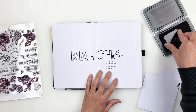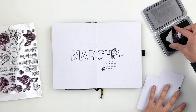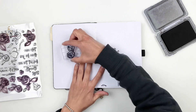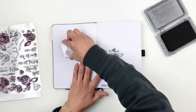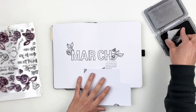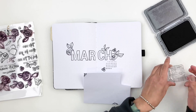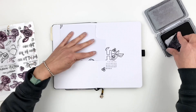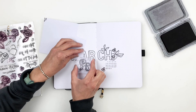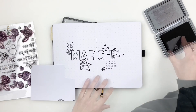Once I stamp a few flowers around 'March,' I'll grab my Acrylograph pens or markers to fill out the flowers. This time around I'm not using just one color — last time I used a pretty blue, but this time I want a pop of color, so I'm using coral and a really pretty yellow to bring in some color to my spread.